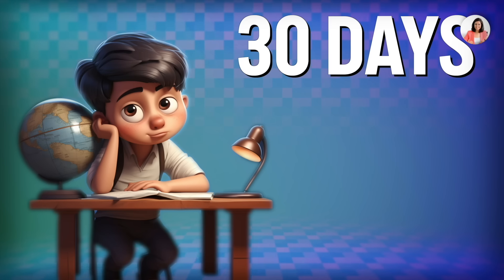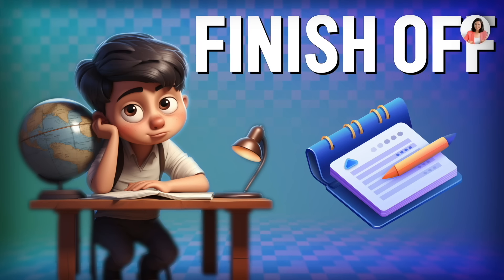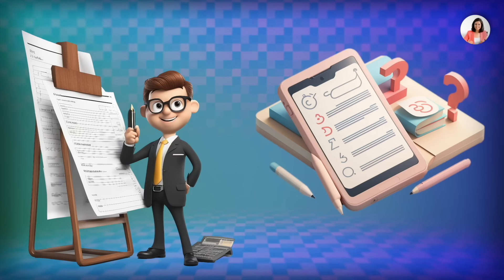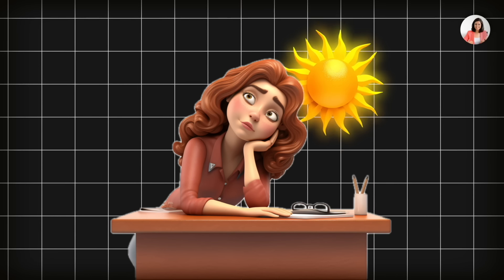Hello friends and welcome to A Better Life. The biggest problem for you is how to finish your syllabus in 30 days, how to revise it, and what steps you should follow. When you have less time, out of anxiety, you can't properly organize the whole day. I have a 4-step solution for all of you — it's very simple. If you follow this process, you will feel more focused and better able to concentrate.